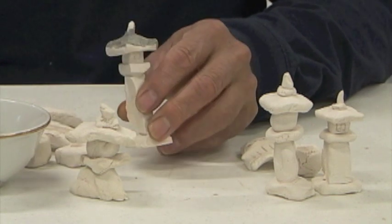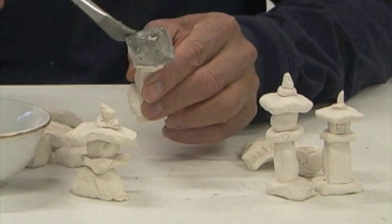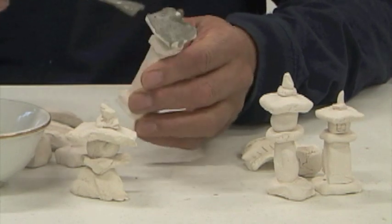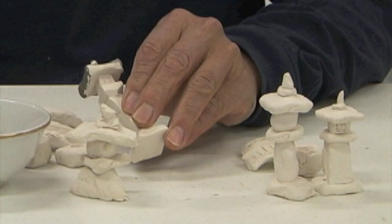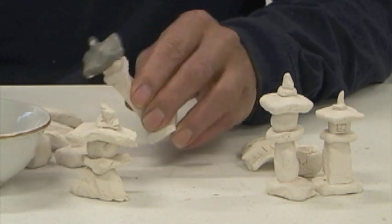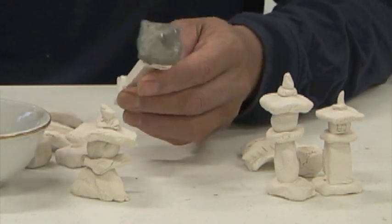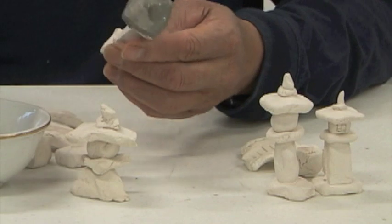This first glaze that I'm using is called Mount St. Helens. It was made by a friend of mine and he's using the actual ashes from Mount St. Helens. It also has copper in it so that when we do the reduction, it'll come out different.